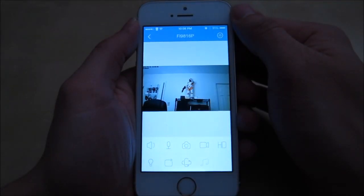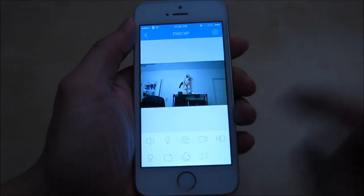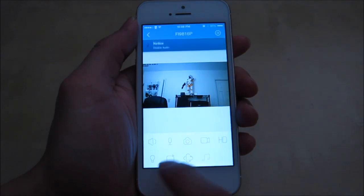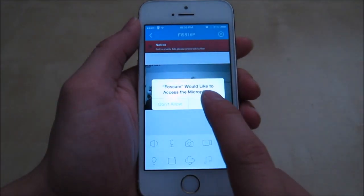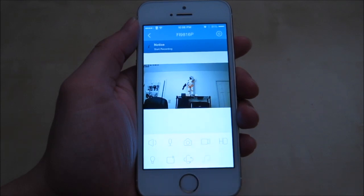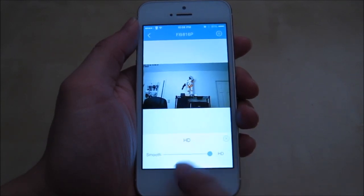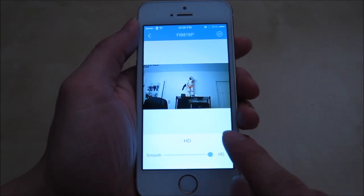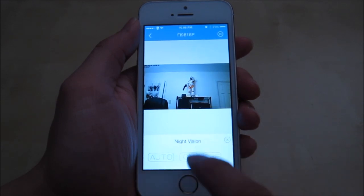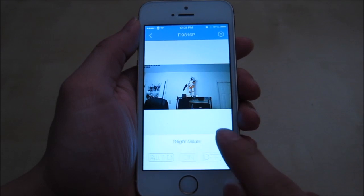When you press connect, the camera is now connected. You have options at the bottom: audio to listen in, microphone to talk, take a picture, take a video and stop it — those save to your camera roll. In the HD mode button you can adjust the quality. You have a light setting: auto, where it switches between night and day mode, or you can turn it off.